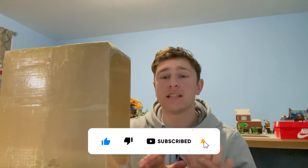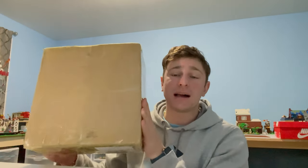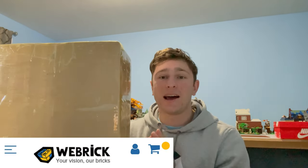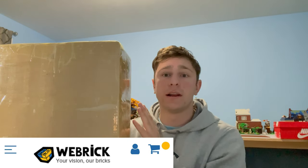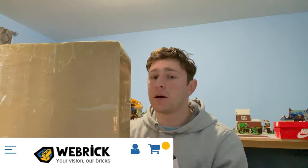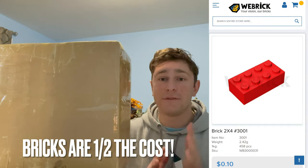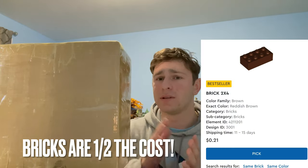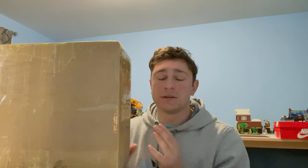This video is sponsored by Webricks, and we're going to be doing an entire review, unboxing, and analysis on Webricks. Webricks is a company that provides Lego alternative bricks that are 100% Lego compatible at a very comparable price. We're going to get into that later in this video after our unboxing and playing around with some of the parts.